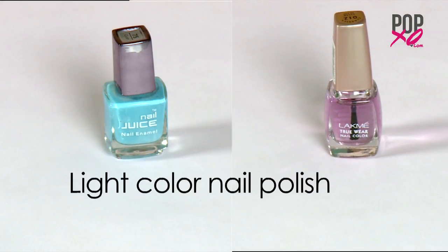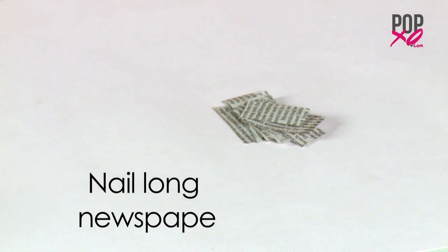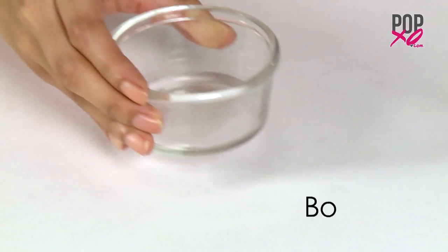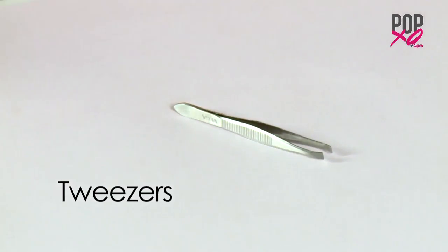So here's what you'll need: a light or pastel coloured nail polish, small newspaper cuttings enough to cover each nail, a bowl of water, tweezers, and a q-tip.